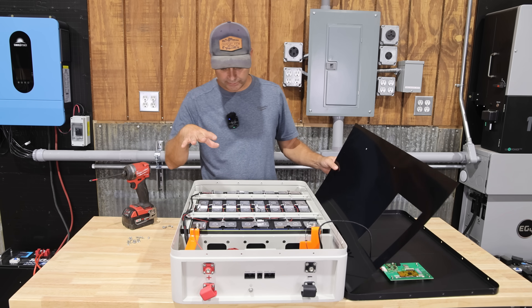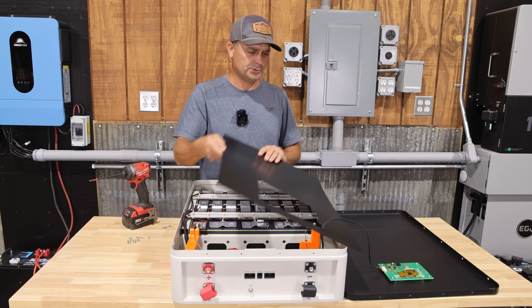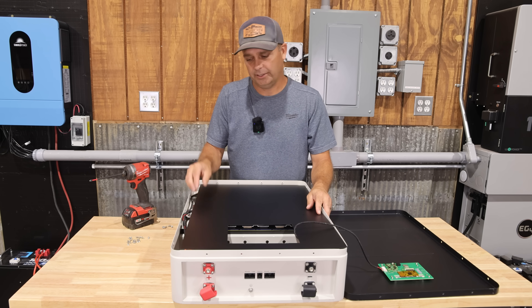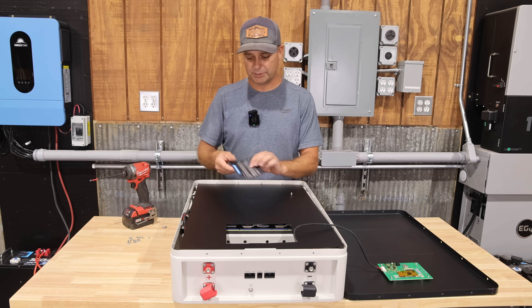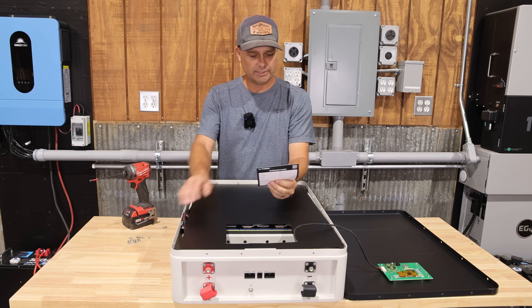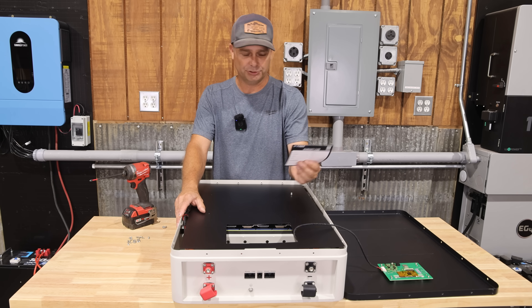According to their website, the batteries in here are supposed to be grade A cells, rated for 6,000 plus cycles with a design lifespan of 10 plus years. I couldn't find the warranty on their website, but the warranty card that came with it says this product comes with a 10-year warranty from the date of manufacturing.